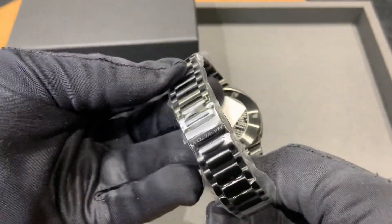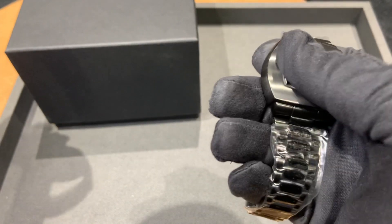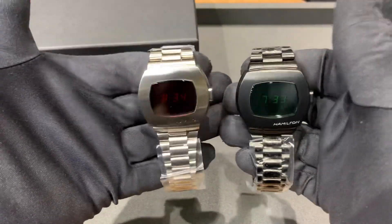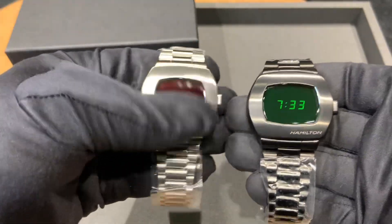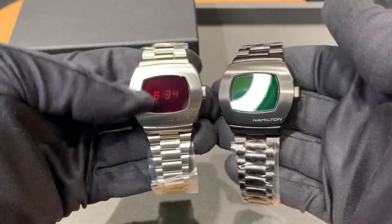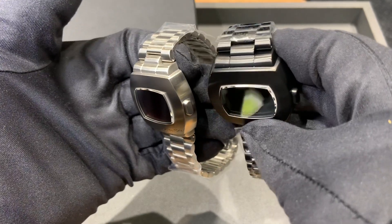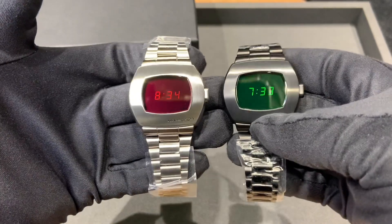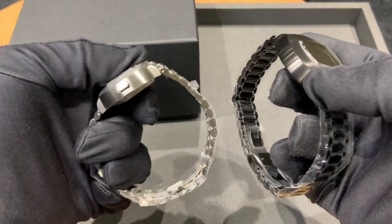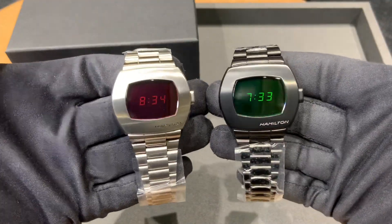I think it's a fantastic watch and I do have the stainless steel version in stock, so I put them side by side to show the difference in color and case. Compared to the regular production PSR, where they reintroduced it, this limited edition is definitely darker. I'd love to have the gold version in stock but unfortunately, being limited edition, I don't have one to compare.